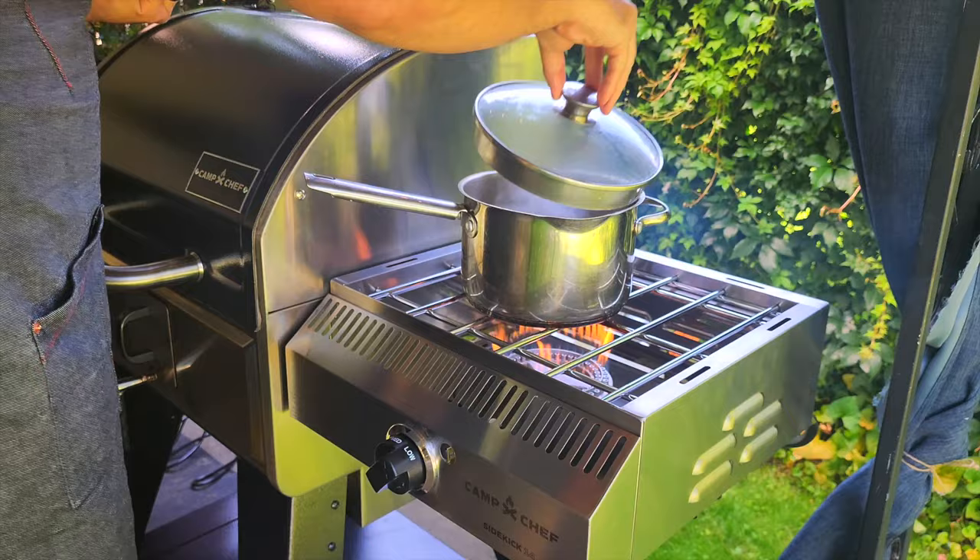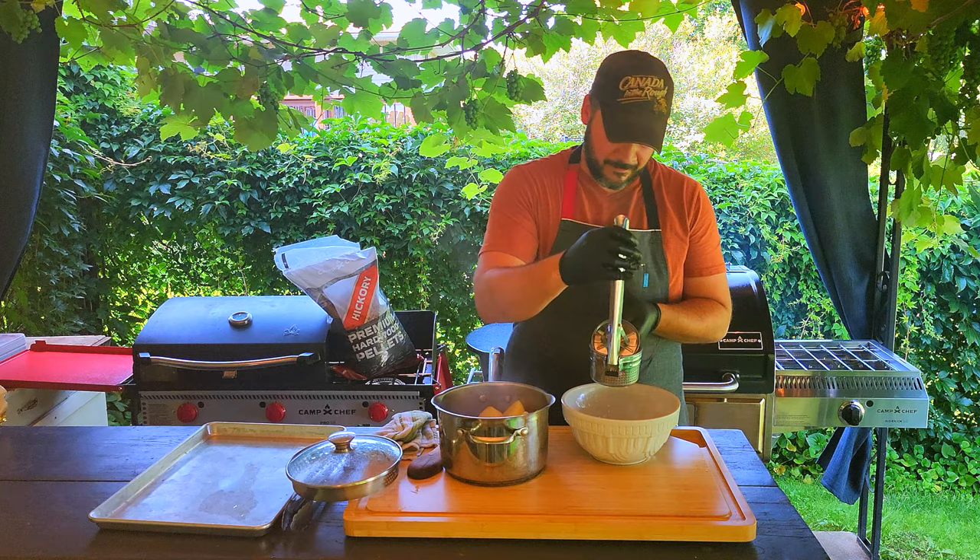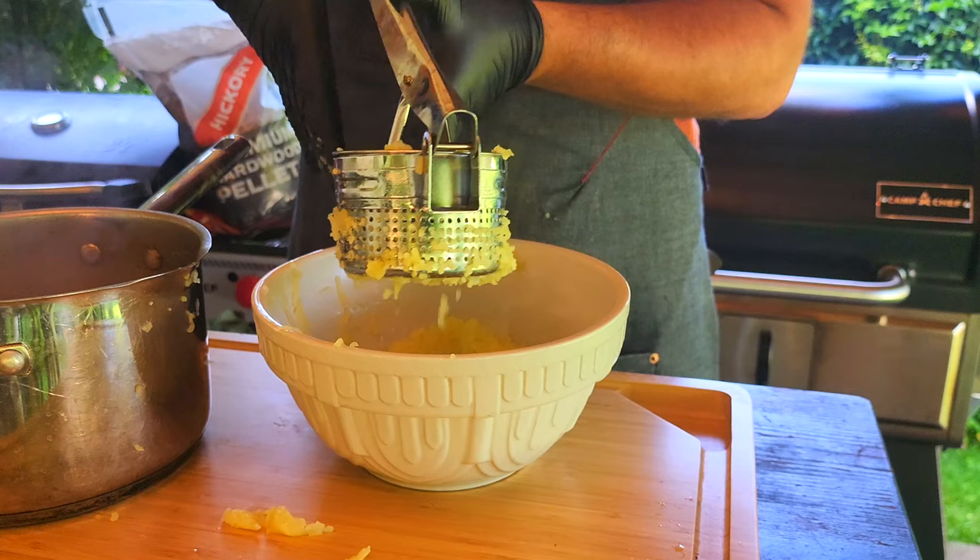While your shank is braising, get some potatoes in a pot and bring it to a boil. For an extra kick of flavor, boil them in half water and half beef or chicken stock. When they're soft enough to mash, remove and start making mashed potatoes.